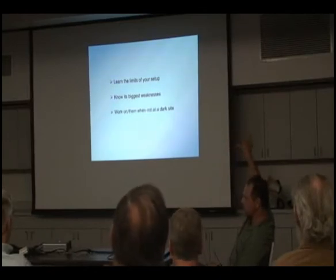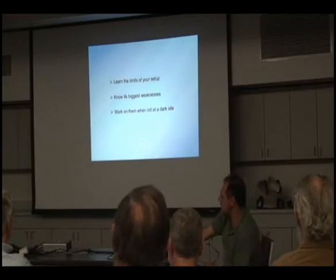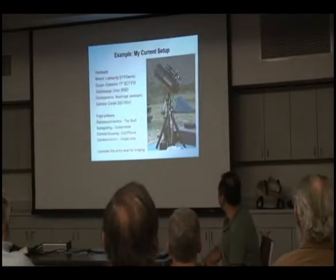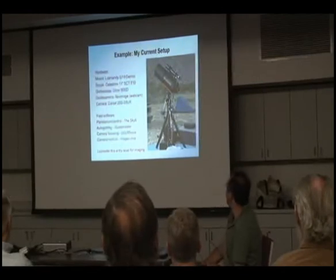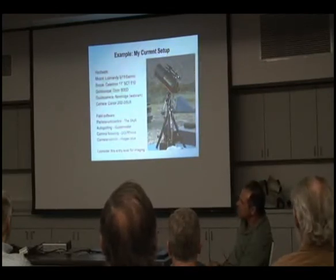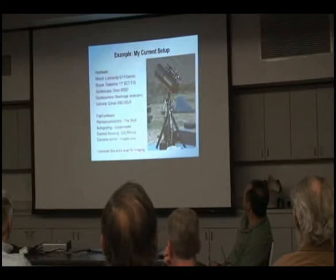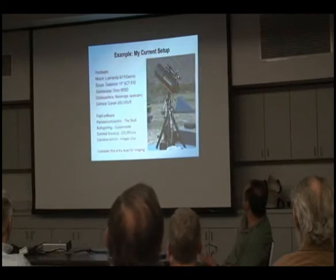That requires knowing the limits of your setup and knowing where the weak points are, noticing them while you're using it, then going home and working on those problems so that the next time you come out it will work a little bit better. Here's my current setup. I consider this to be the minimal setup for decent imaging — anything less and I'd really be fighting things. It's a G11 mount.